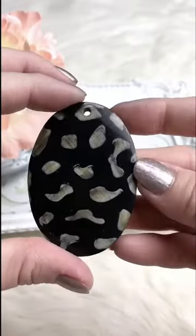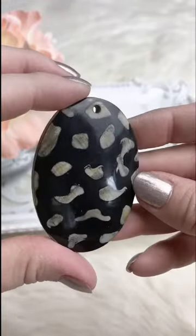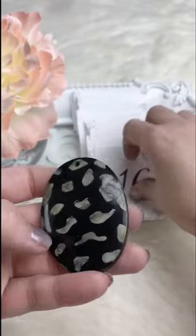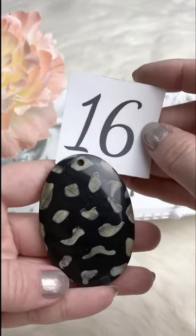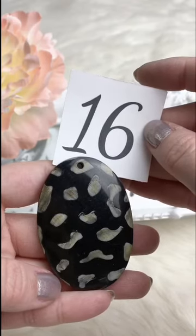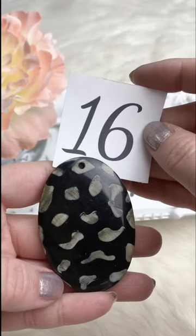This one is Lucite with a really cool almost animal print pattern. Totally flat on the back with just a little hole — you can hang it from whatever you're putting it on, like a purse dangle or necklace. Retails for $5.00; for Facebook Live it's $3.75. We've got one available.